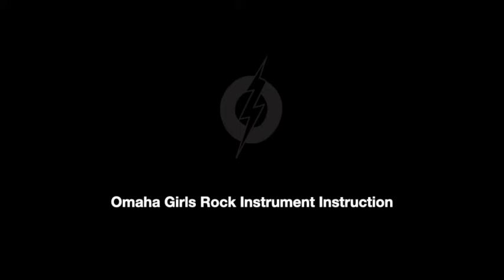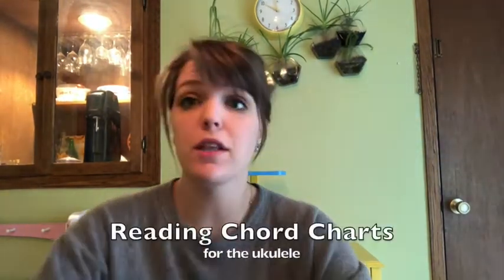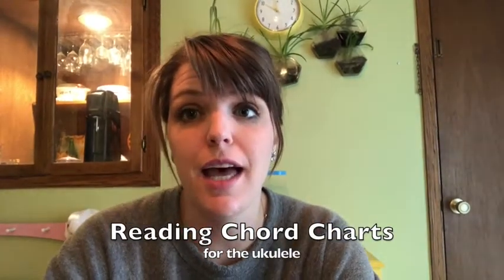Hi, this is Mary. My pronouns are she/her and I am here to give you the tools to learn or write any song in the world on the ukulele. If you can learn to read chord charts, then you can learn any chord that you would need to play any song.